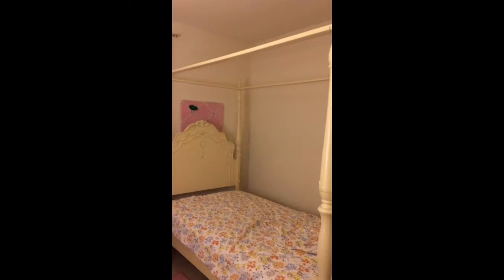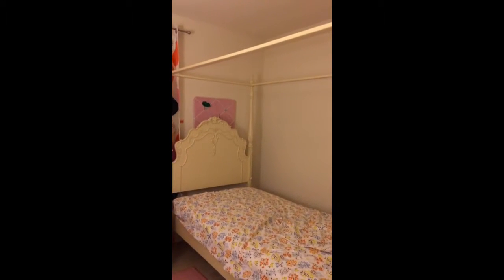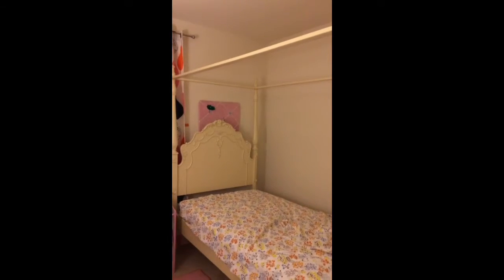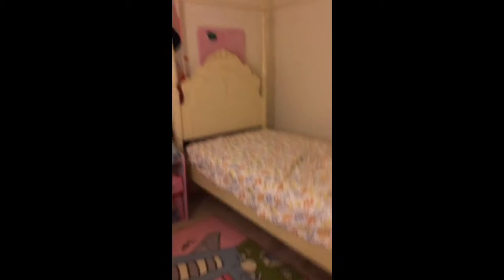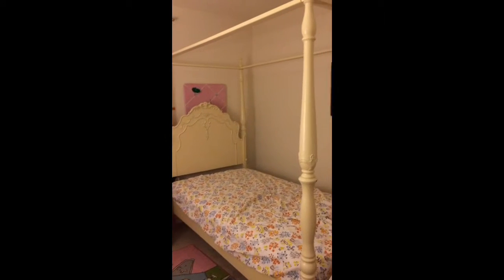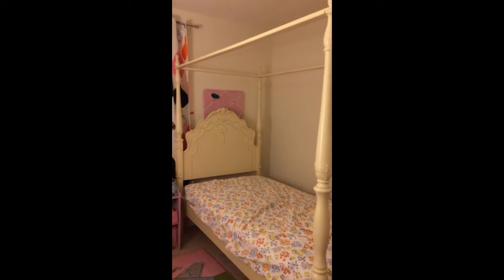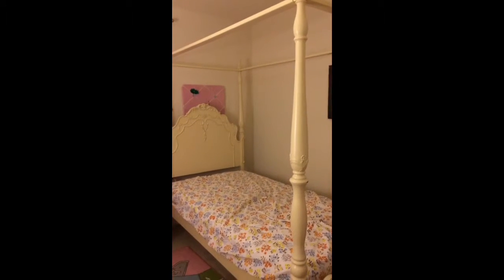When we purchased this bed, reading the description it says there's a trundle, and there's a picture of a trundle — another bed that you can pull out underneath this bed. But apparently you have to purchase that separately.